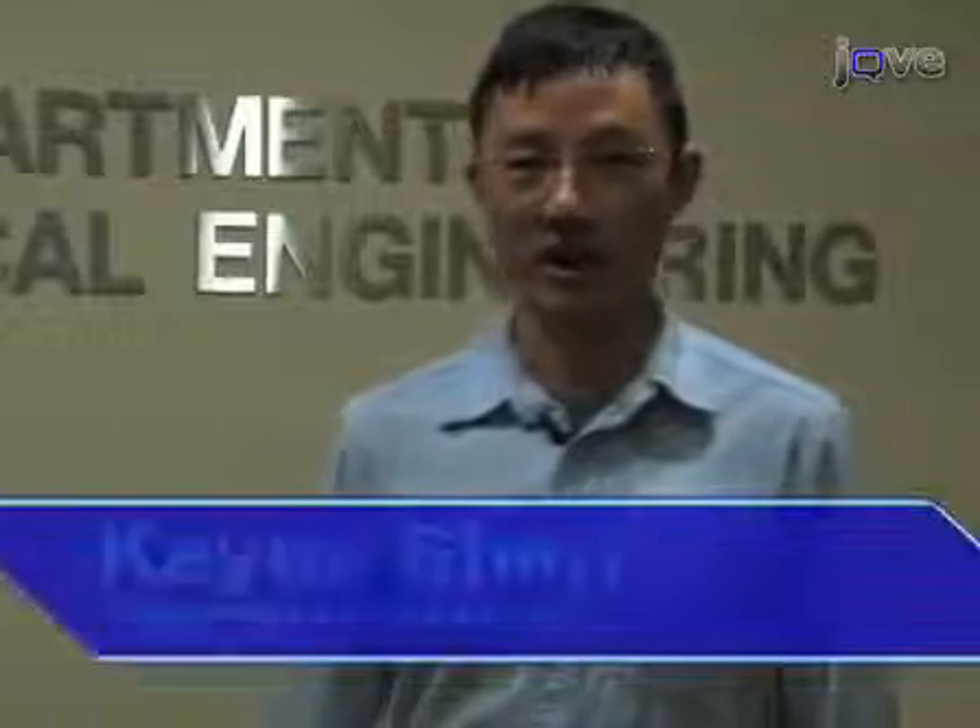My name is Koya Shen. I'm from Dr. Lance Kemp's lab in Biomedical Engineering, Columbia University. I'm Ji Chi from the Mechanical Engineering Department. I'm Lance Kemp from the Department of Biomedical Engineering at Columbia University.